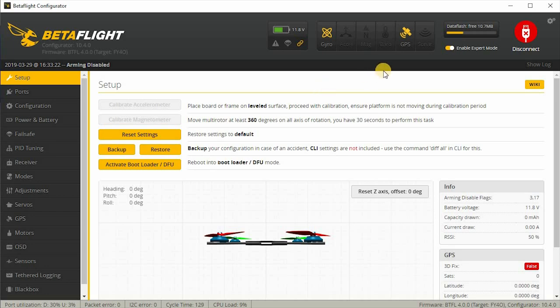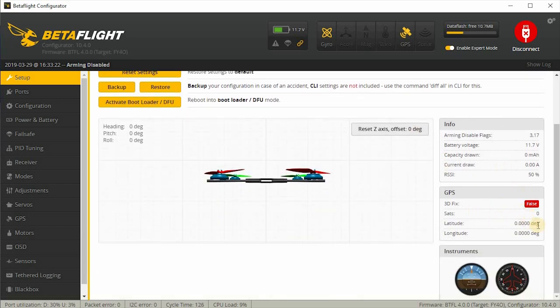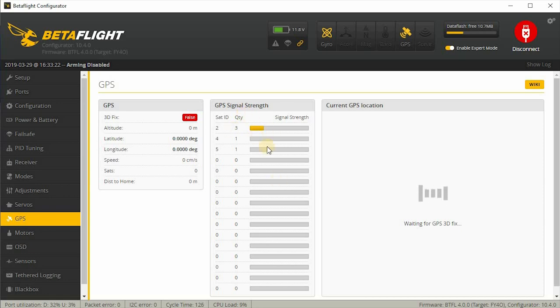Now we have power and the GPS is booted up. We have the GPS icon here — it's detected that it's actually turned on. There's no reading yet because it takes a little bit of time to pick up GPS signals. I'm actually indoors right now, so it's probably not going to pick up satellites for a while. If you go down here, you need to have expert mode turned on to see the GPS tab. You can see a couple of satellites — actually only one has shown up. Eventually, after about six to eight satellites are picked up, you'll get a 3D fix, and it'll show your latitude and longitude — and even show up on a map here.